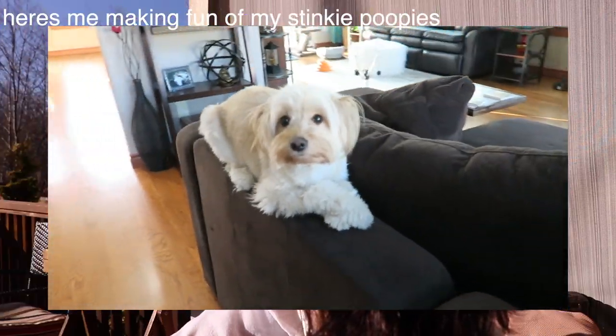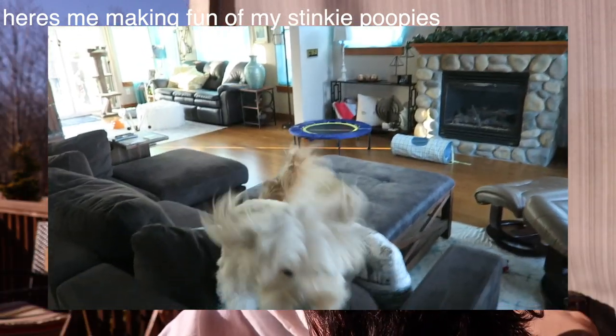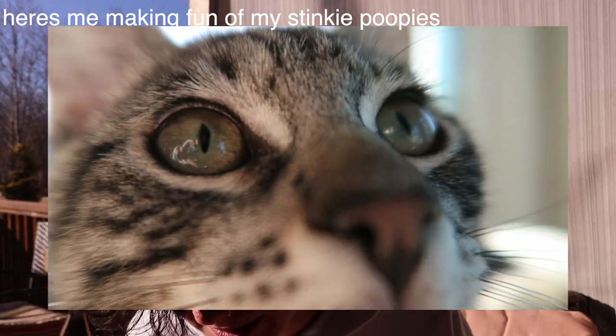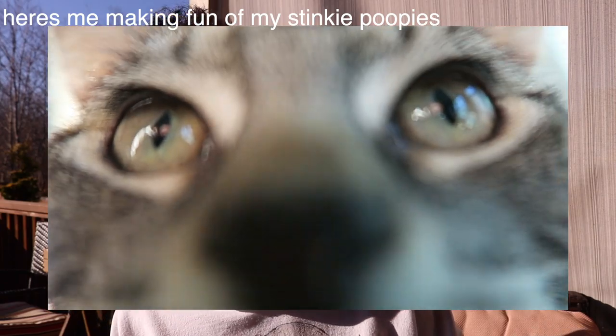Cue the choking montage. For those of you that are wondering, I'm smoking on Juicy Lucy. I feel nicely chilled. I'll meet you guys upstairs. Period.